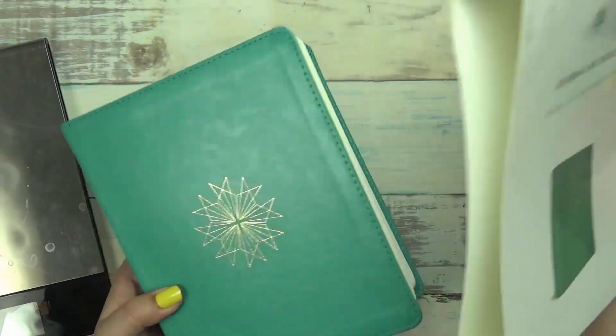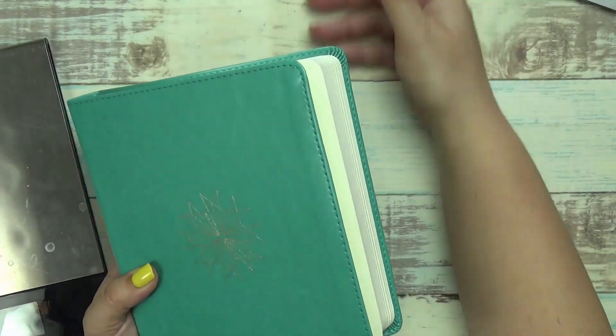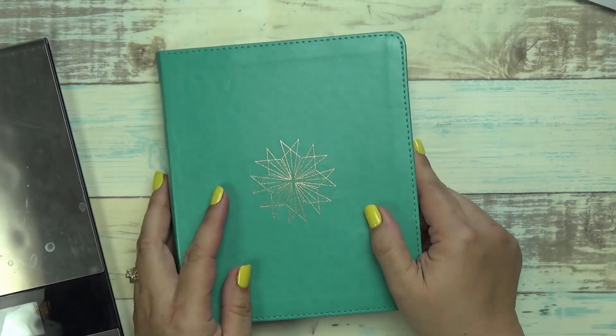It comes with a cover - just a cover to kind of protect it. But man, this is a beautiful Bible. It is so beautiful. A lot smaller than I thought it was going to be.